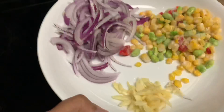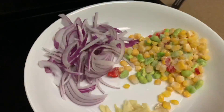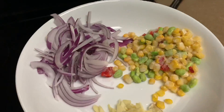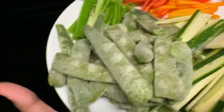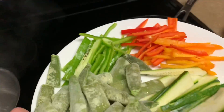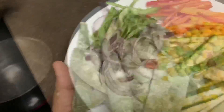I will add garlic, onion, mixed beans, mixed vegetables, three colors of peppers, zucchini, and green beans.